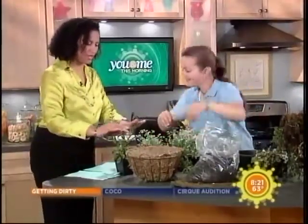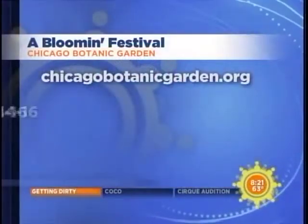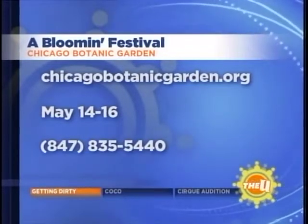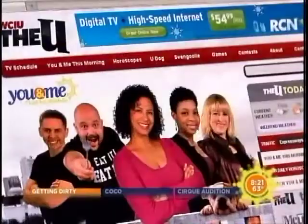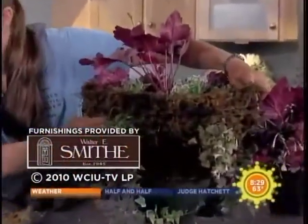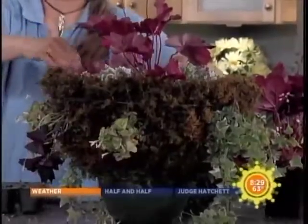Thank you for the tips — maybe I can take it home with me. If you need any other information about the Chicago Botanic Garden, you can go to the Blooming Festival this weekend, May 14th through the 16th. They have great tips and ideas there. If you want to see what we did this morning, head over to WCIU.com. Thanks again to our friends from the Chicago Botanic Garden for bringing these lovely flowers.